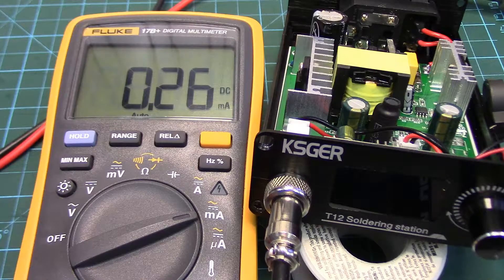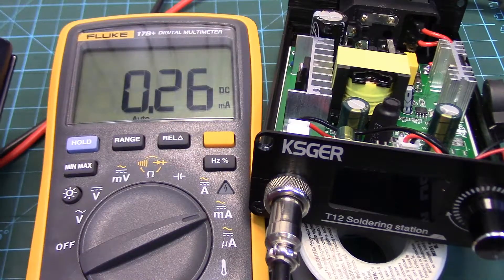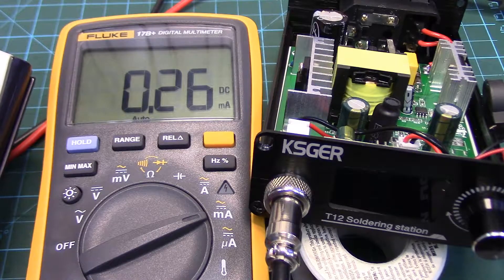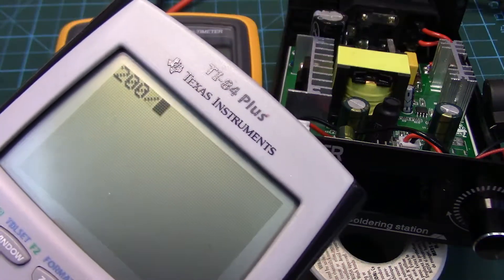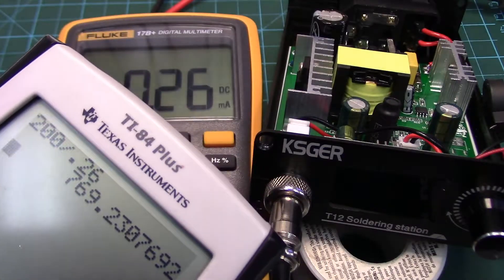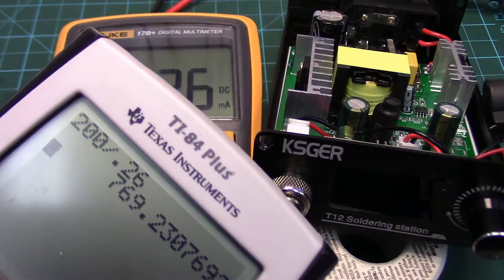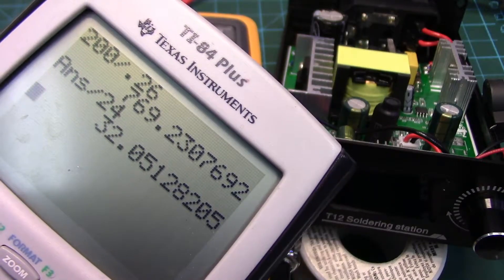Now, that's a lot for a little button cell. Let's get the calculator out and figure this out. A 2032 button cell has roughly 200 milliamp-hours of capacity, meaning that at a 200 milliamp load it would be dead in one hour. We take the 200 milliamp-hour capacity and divide by 0.26 — that gives us 769 hours before the battery is depleted at that parasitic drain. And as far as number of days: divide by 24 hours — that's 32 days, roughly a month.